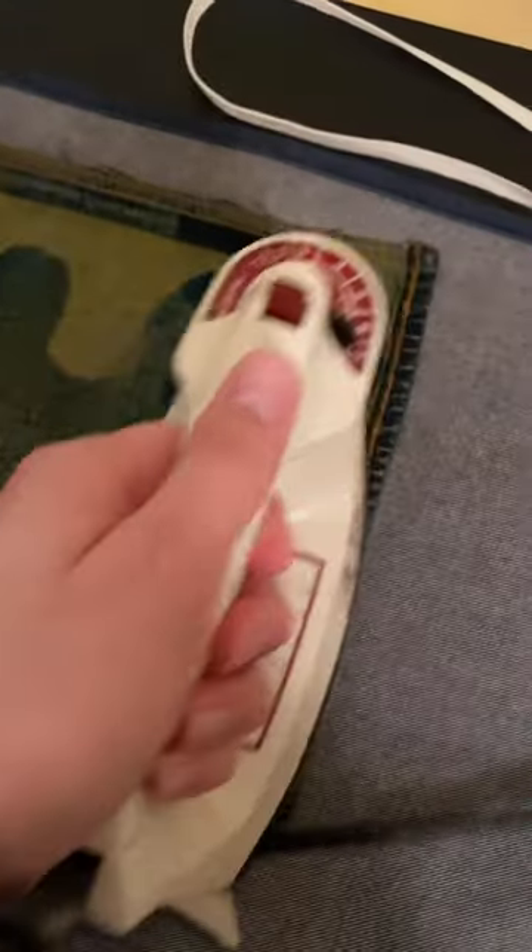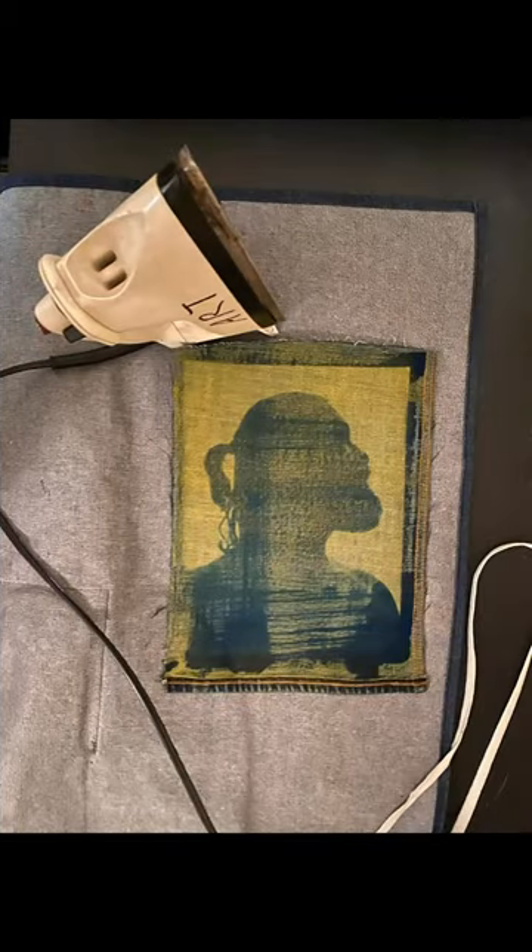Followed by this, I use a gum solution mixed with turmeric to spread over the entire piece of denim in order to get the orange effect.